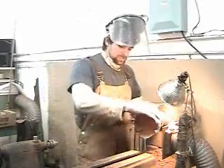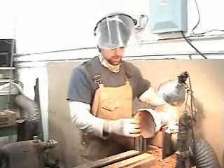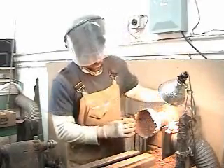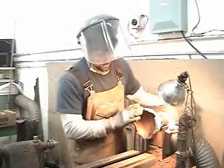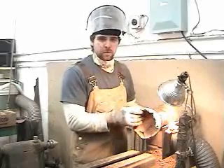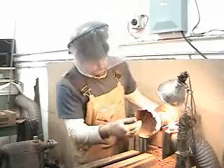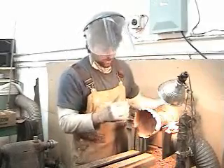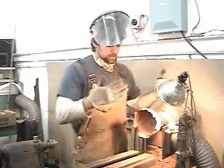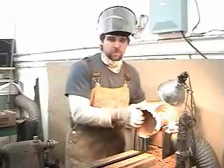I've now sanded this bowl on the outside all the way to 60 grit. I've gotten all the lathe tool marks out — it's starting to really come around and look nice. I'm also trying my best to keep all these natural edges. It's easy to over-sand and then you end up losing that, and you get what ends up being a real... it's still quite nice, but you can tell it's been sanded down too far.